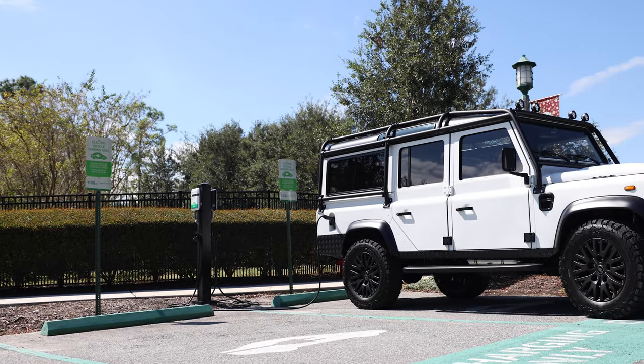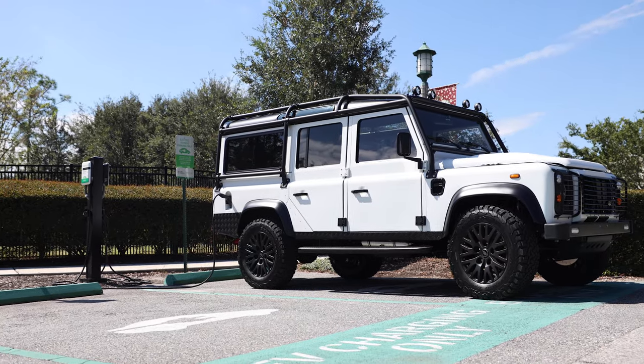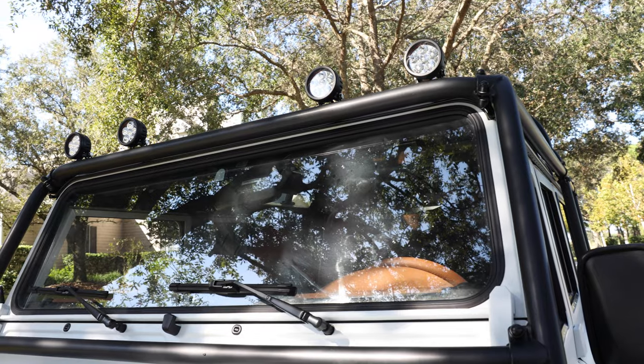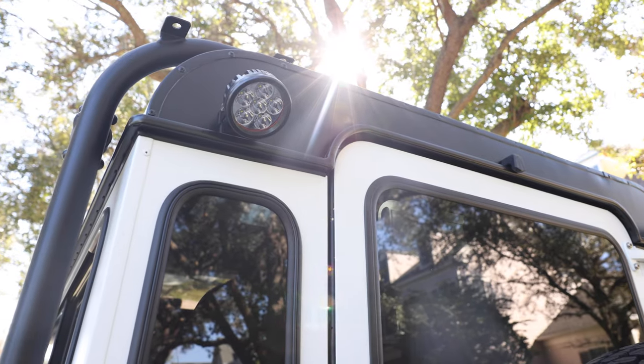This electric 110 features a 6-point full external roll cage, classic front bumper, ECD black metal steering guard, 4 LED round spotlights up front, and 2 work lights at the rear.